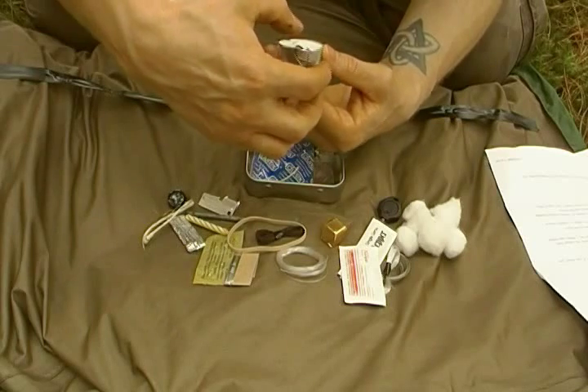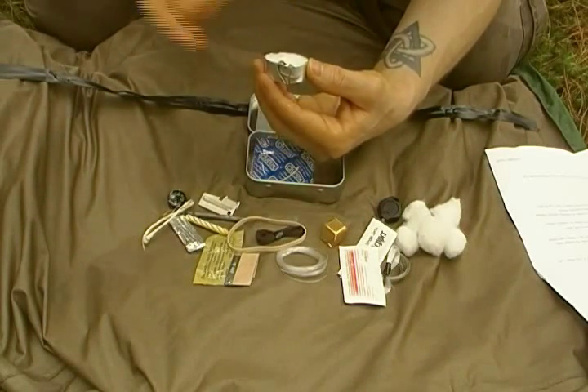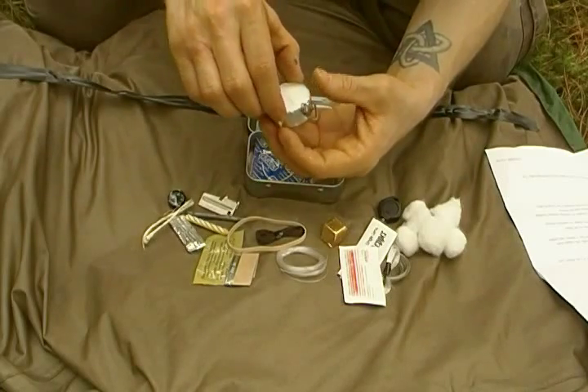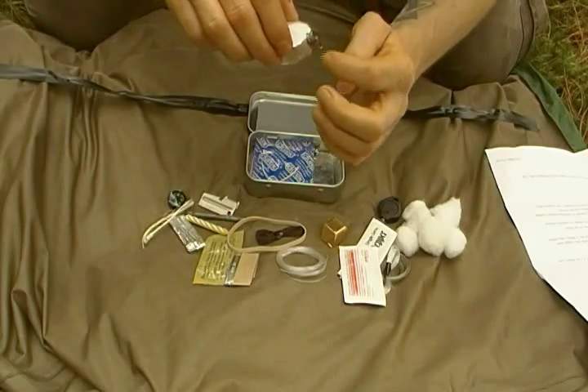I put the fish hooks in here because it was an easy place to make sure they didn't puncture the condom — your water carrier. There's two number sixes and two number eights, and they all have the bait-holder little burrs on them too.